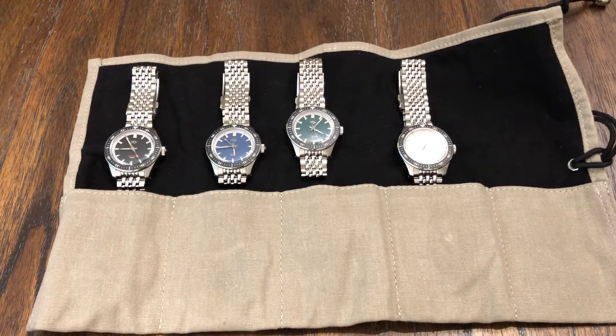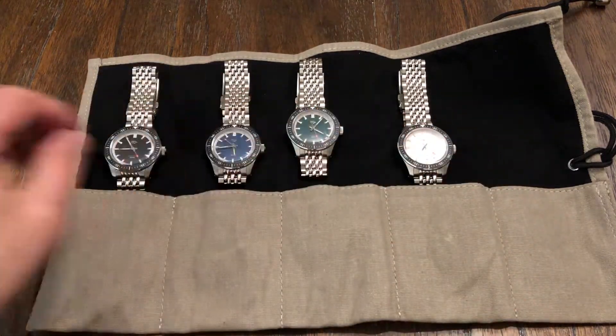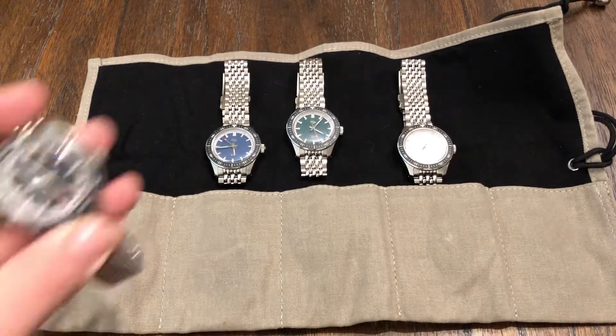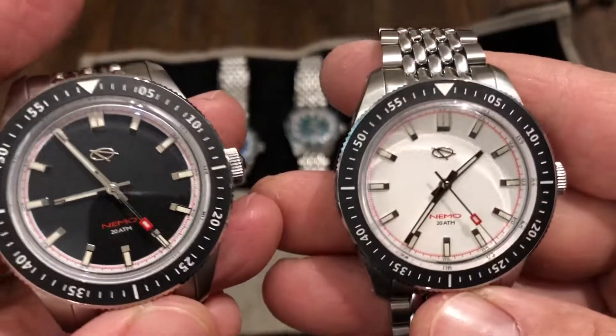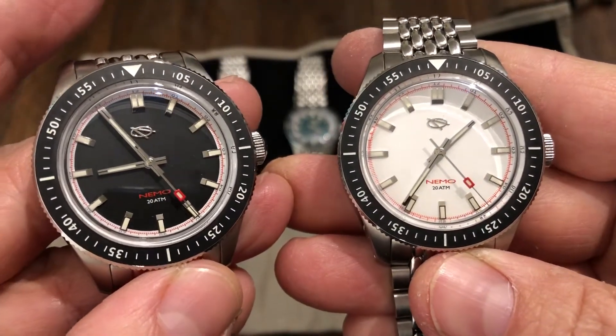It's the EMG Nemo 200 meter diver. These are pretty much what they offer — except for the yellow. You have your black dial, you have blue, you have green, and then you have the white dial. Here's the black and the white dial. Just beautiful.